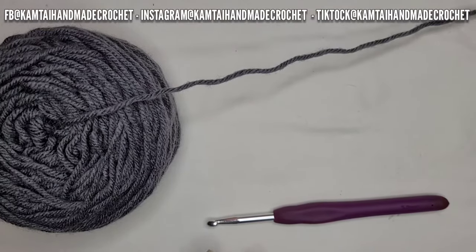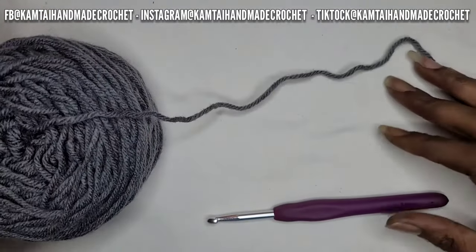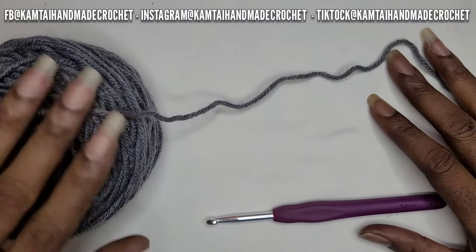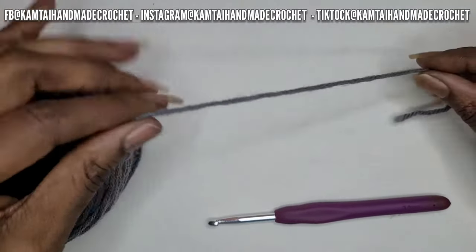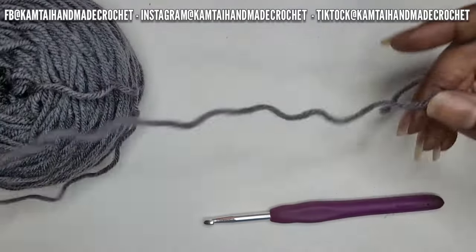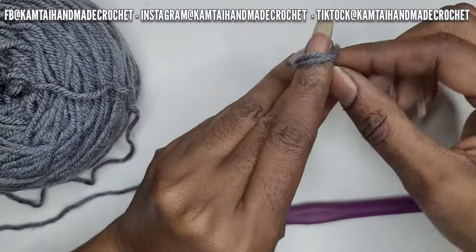The way that we start is you're going to measure around yourself if you have a measuring tape. Or you can use your yarn and measure in front of yourself — wrap it, because it is a cape. You want to make sure that it comes over your shoulders and around to the front. I am going to chain 146 chains; that's pretty much for a medium. I'm a medium size.